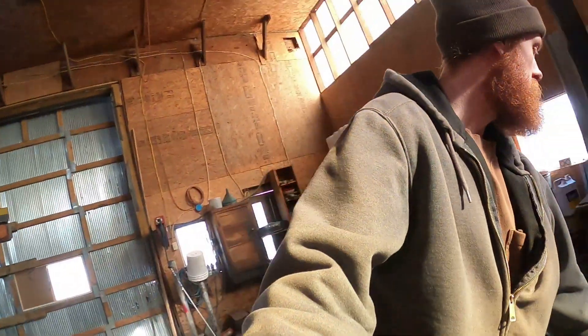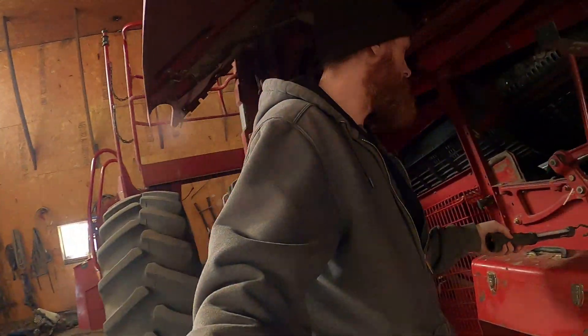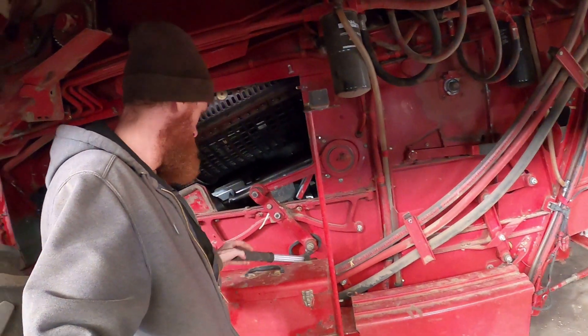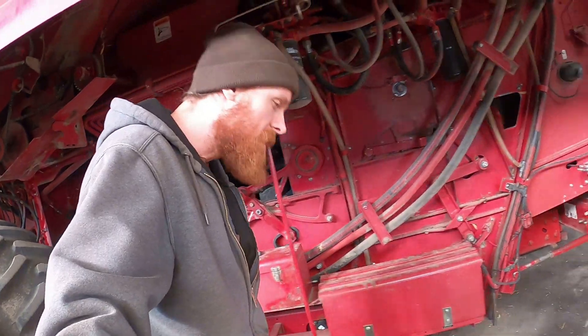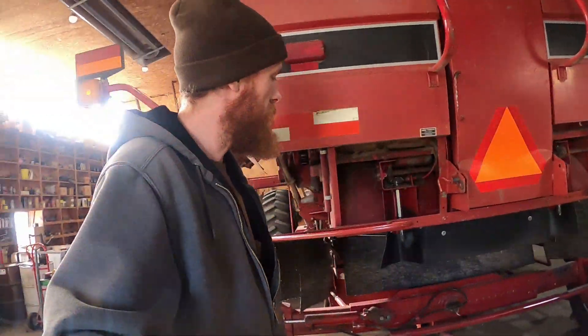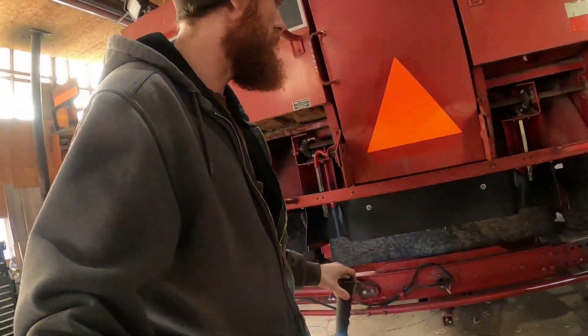I'll explain what I'm doing currently. There's some kind of a shaker frame rail that's down in here somewhere that is cracked and we need to fix. So what I've got to do is pull the sieves out in the back of here.